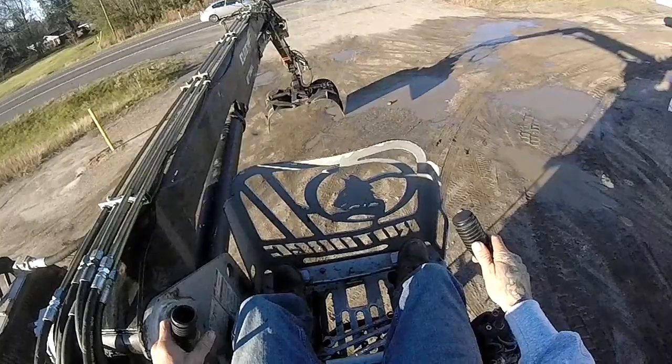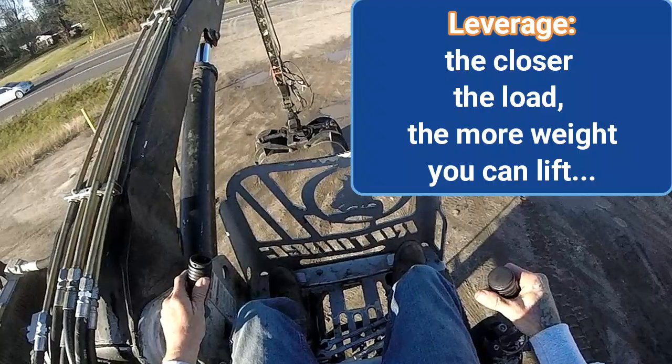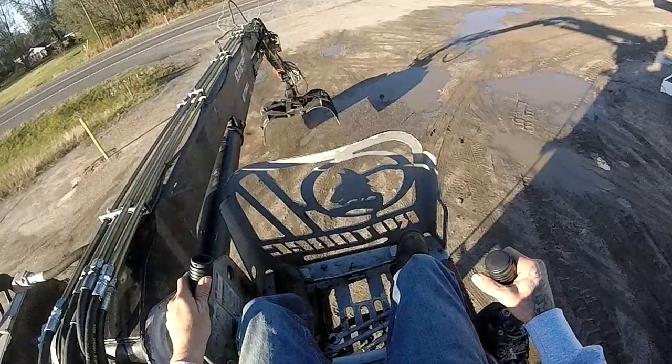Key element to this game is leverage. The closer you are, the more you can pick up weight-wise. Always remember that: the closer you are, the more leverage you have and the more you can pick up.